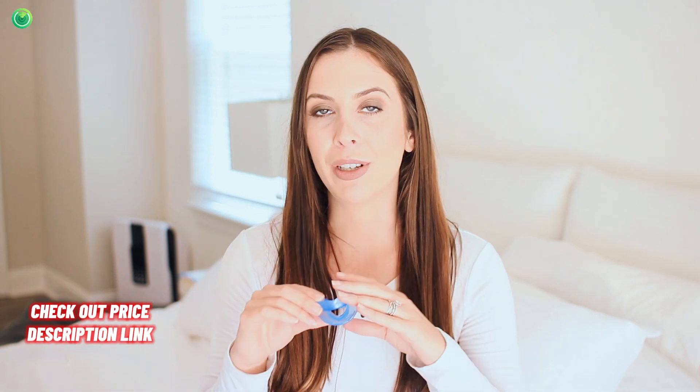Not only that, but you can feel safe wearing this in your sleep. It's cleared by the FDA, it's made in the USA, and it's made with safe medical grade material — so it's latex free and also BPA free, which is great.